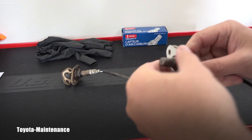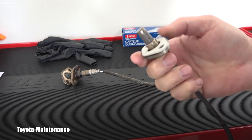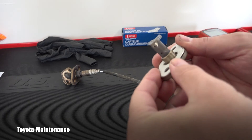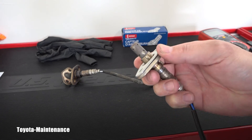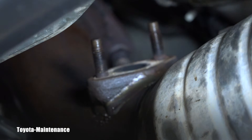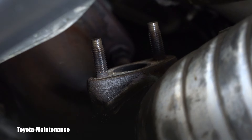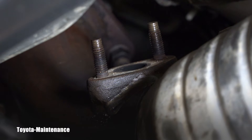Now I'm ready to install the new one. Obviously I will use that spacer — the washer gasket — it needs to go there. Here you can see the detail of the place where I will be putting it. Let's try with the light — yes, that's better.